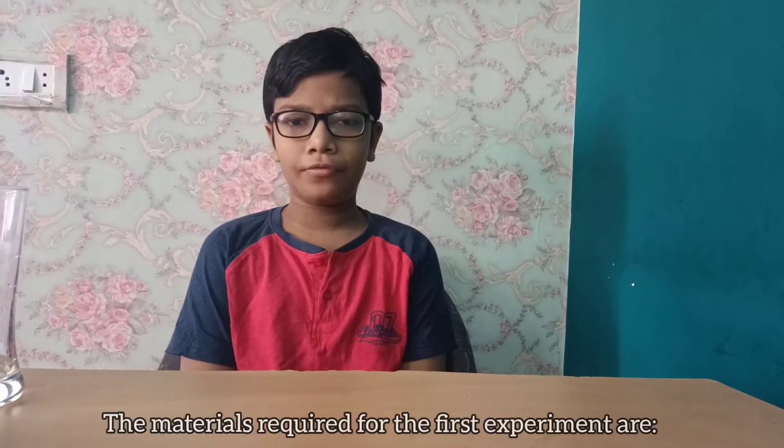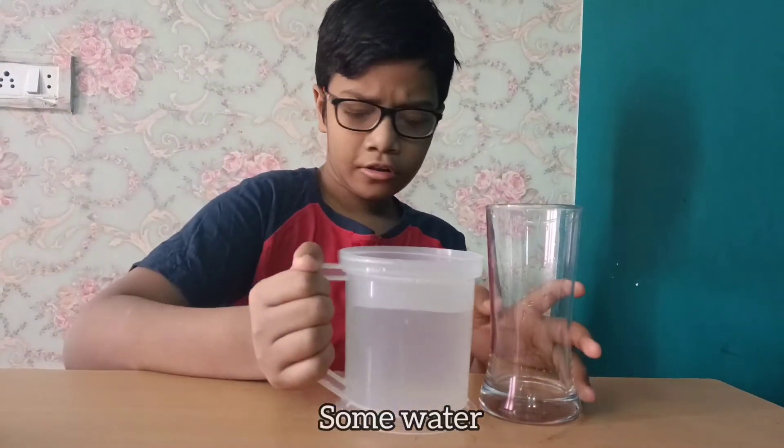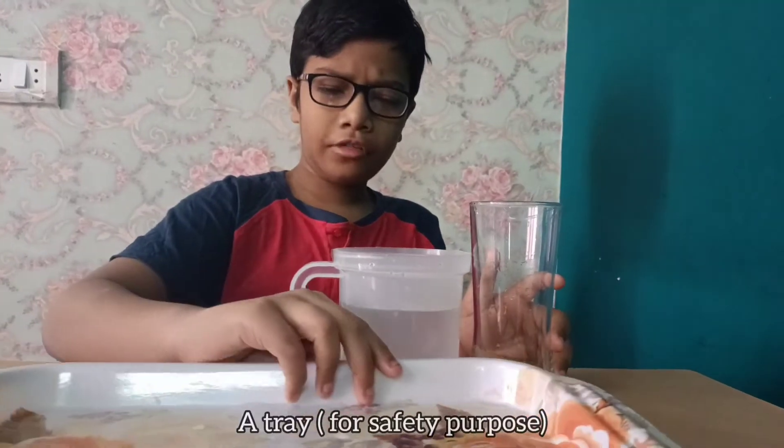The materials required for the first experiment are a glass, some water, a small piece of cardboard, and a tray for safety purposes.